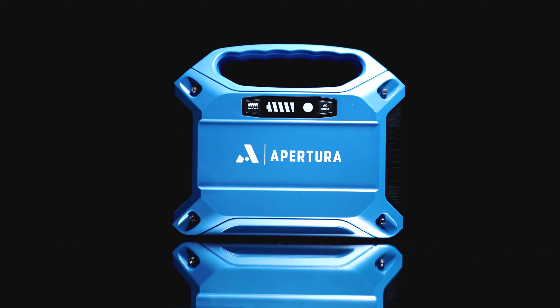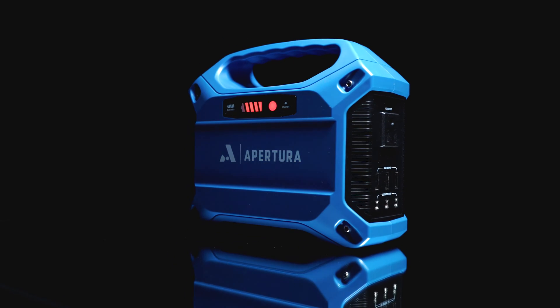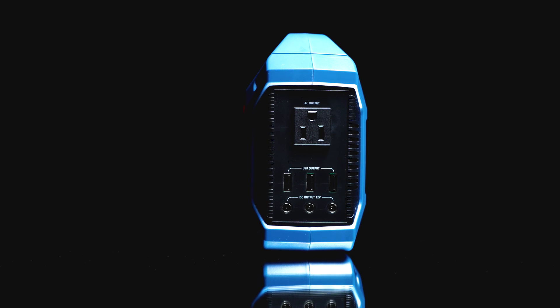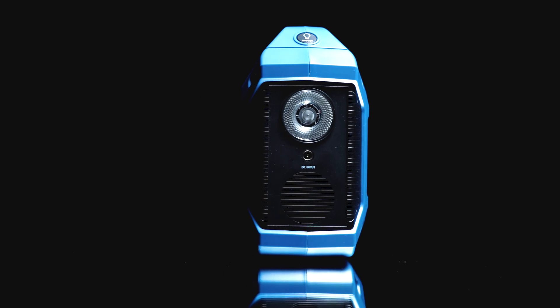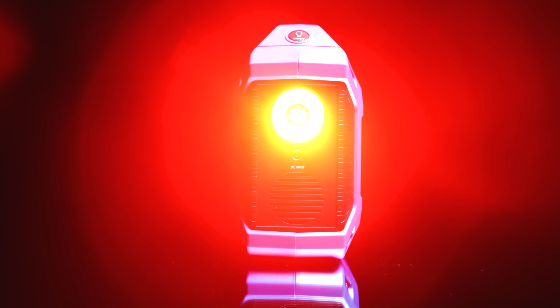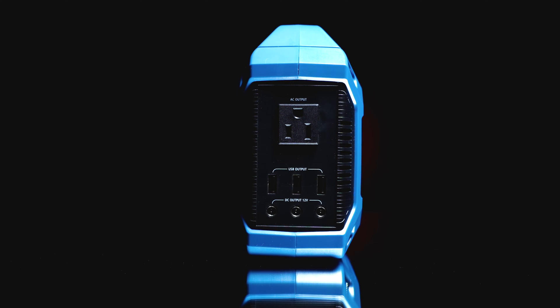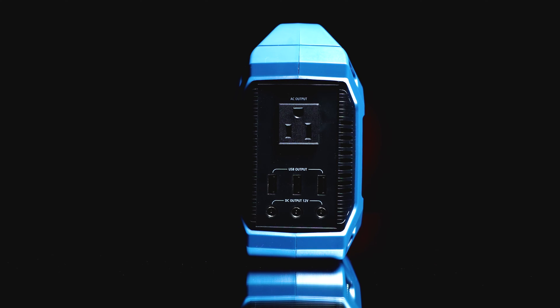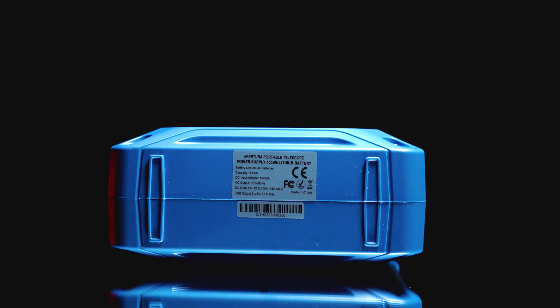Now that we have the unboxing finished, let's look at all the ports and accessories. On the front of the Apertura Power Supply, you have two LED lights — one to show you that the AC output is enabled and the other to show you remaining battery life. On the back, you have the three-prong AC output plug which can power a power strip if you have multiple devices. Turn the power tank 180 degrees and you will see it comes equipped with a red flashlight and a DC input for charging the device itself. On the other side are three powered USB ports and three 12-volt output ports for powering nearly any kind of equipment. On the bottom of the power tank are exact specifications for all output ports on the device.